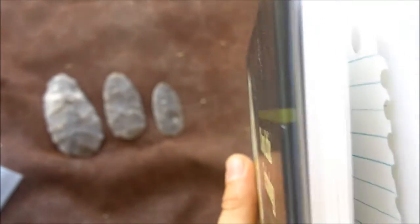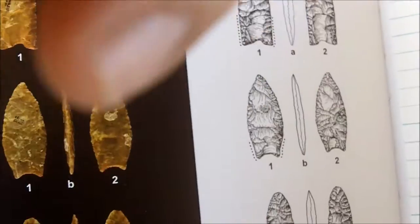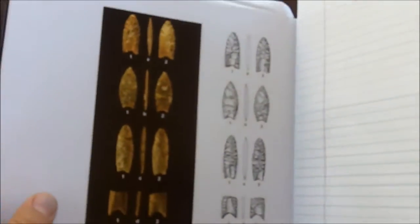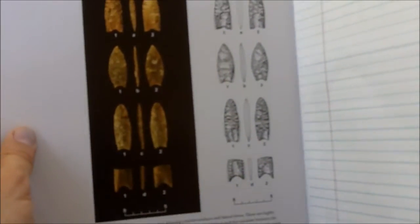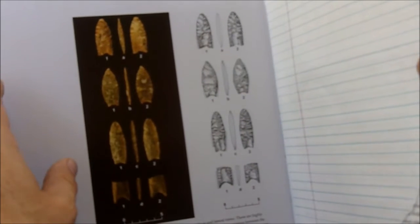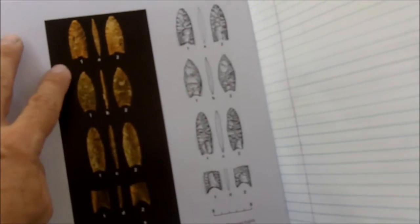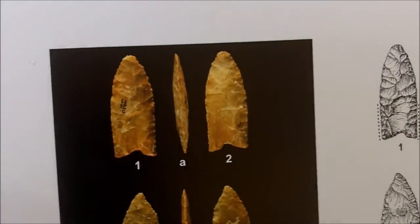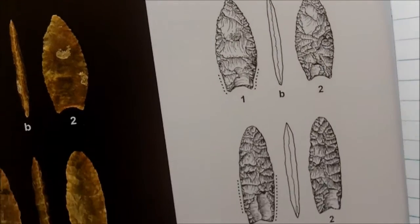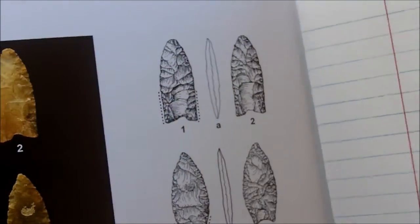Getting right to the heart of it, for the purposes of this book they detail four complete Clovis points. They found a bunch of flakes, a bunch of preforms, and everything you could imagine that occurs during the construction of one of these Clovis points. These Clovis points are slightly different from each other — even though they are the same material and at the same site, they were manufactured a little bit differently.